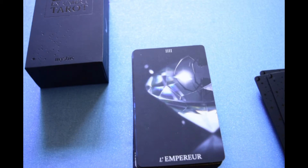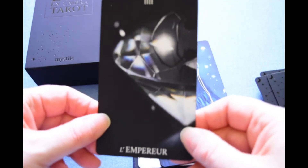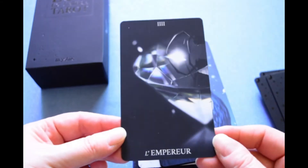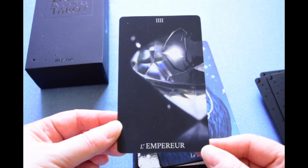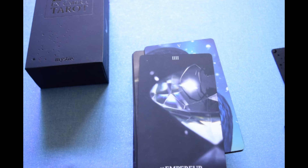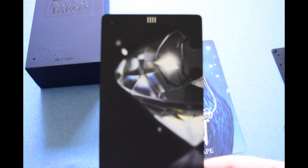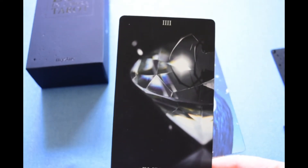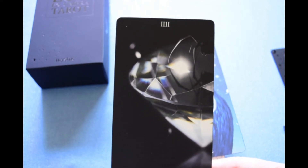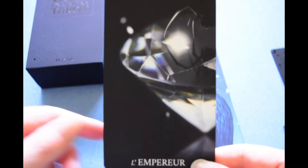350 GSM — very nice stock. Gorgeous. The Emperor. This is like a faceted diamond. 'The Emperor governs the world with power and authority, like a diamond, symbol of clarity. He's stable and solid, nothing can disrupt his structure.' Of course, diamonds are the hardest substance known to man.